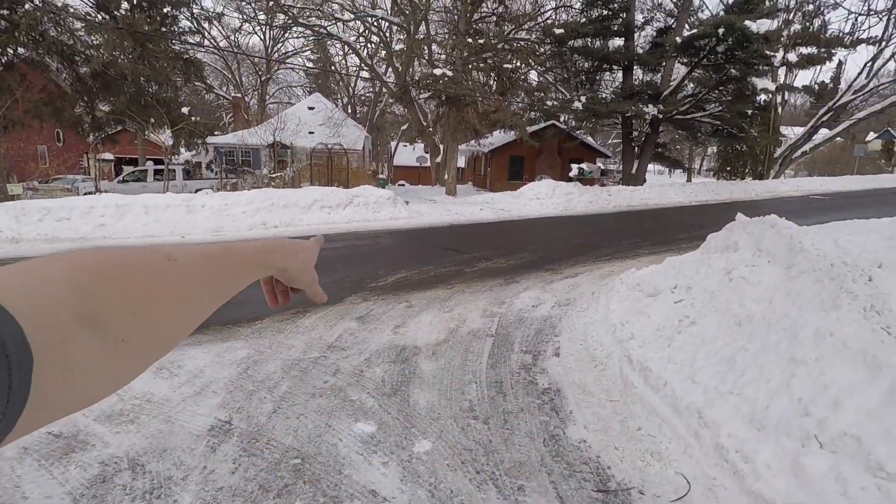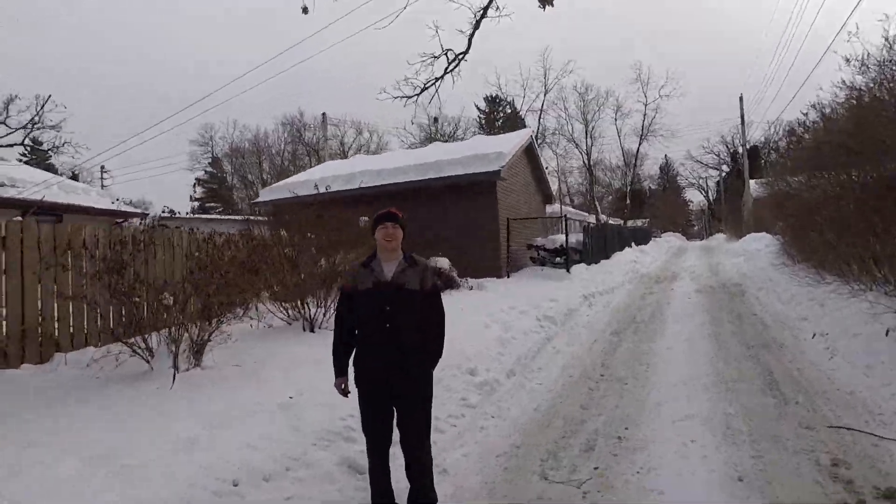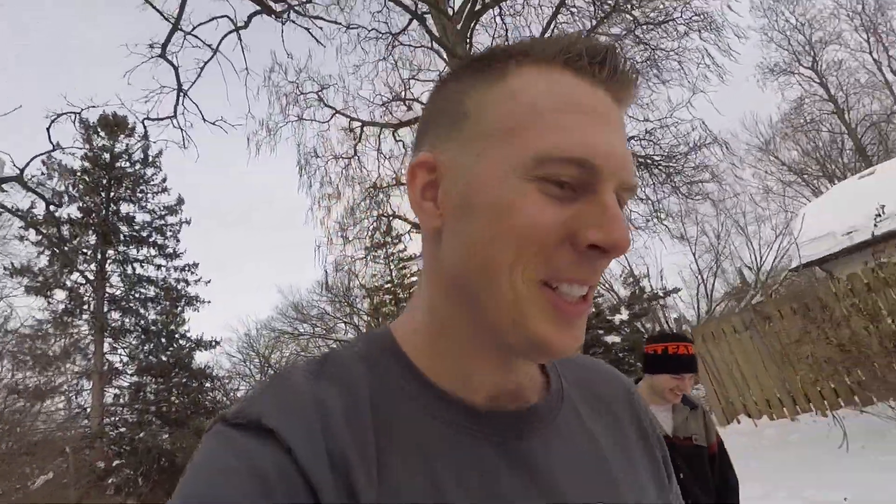I wasn't planning on taking this vlog outside today, but my wife drove off with the GoPro on the hood and we just found it sitting in the road over there. I was hoping it recorded the whole thing — that would have been funny. Got super lucky.